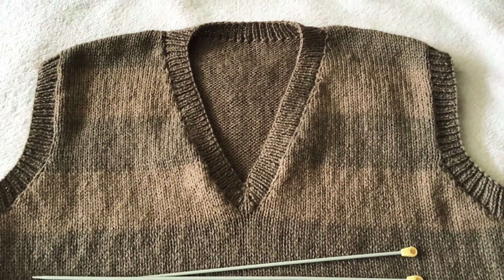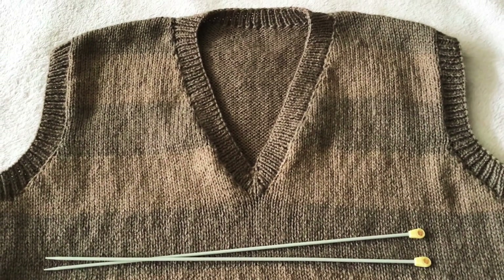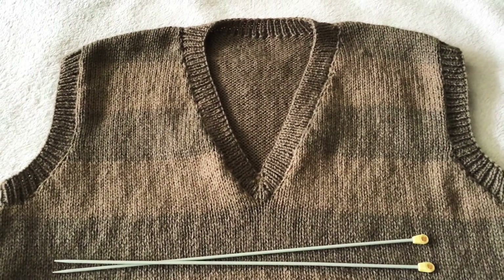Hello and welcome to my channel. This is Helen Arledge from createcrochet.co.uk and this is part 5 of my man's knitted pullover.